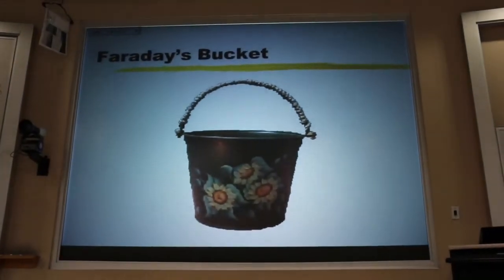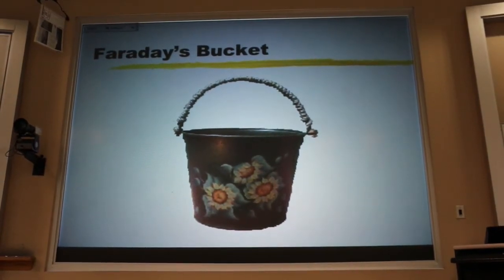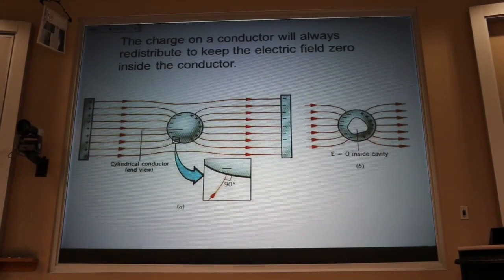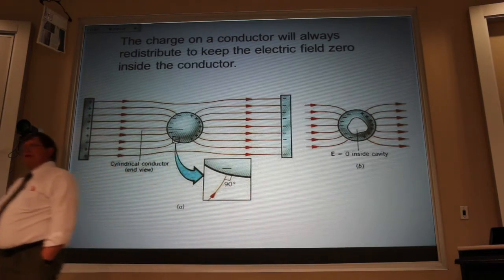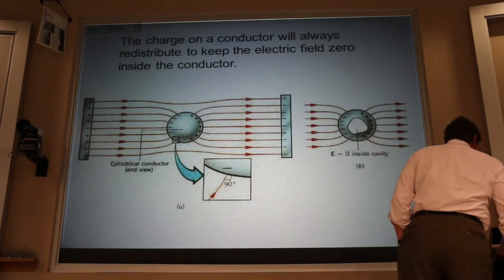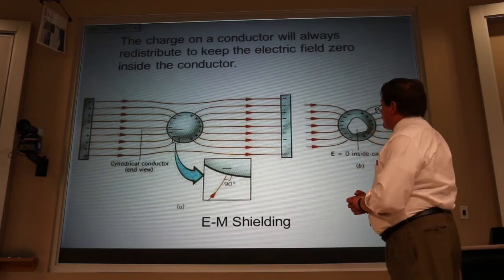Last day we talked about Faraday's bucket. I dumped electrons in and they quickly went to the outside of the bucket. That's a general result: excess charge resides on the surface of a conductor. Most importantly, there's no electric field inside a conductor — if we're willing to wait 10 to the minus 16 seconds. We call that electromagnetic shielding, which is why everything NASA sends up is covered with aluminum foil — to shield out external fields.